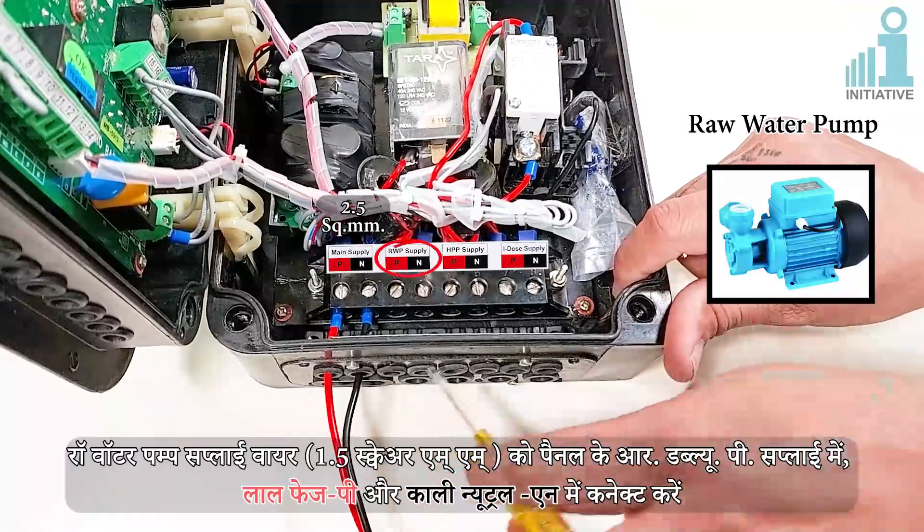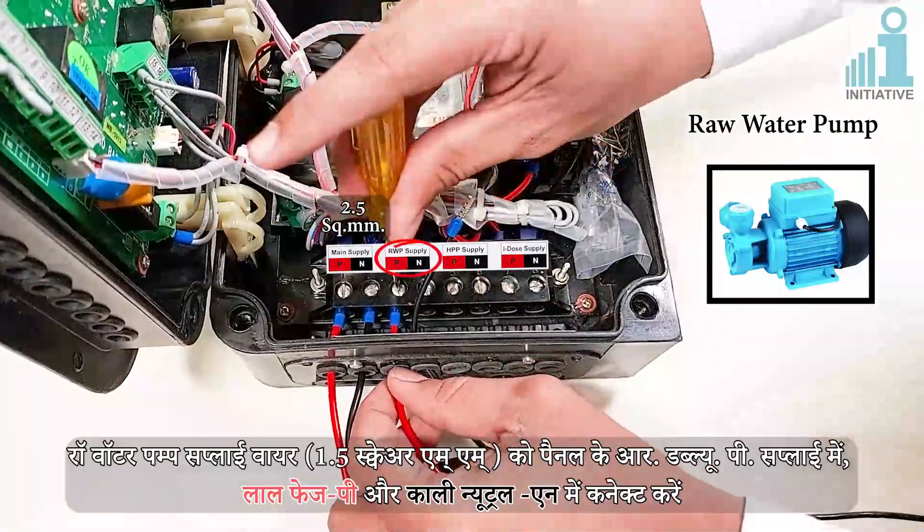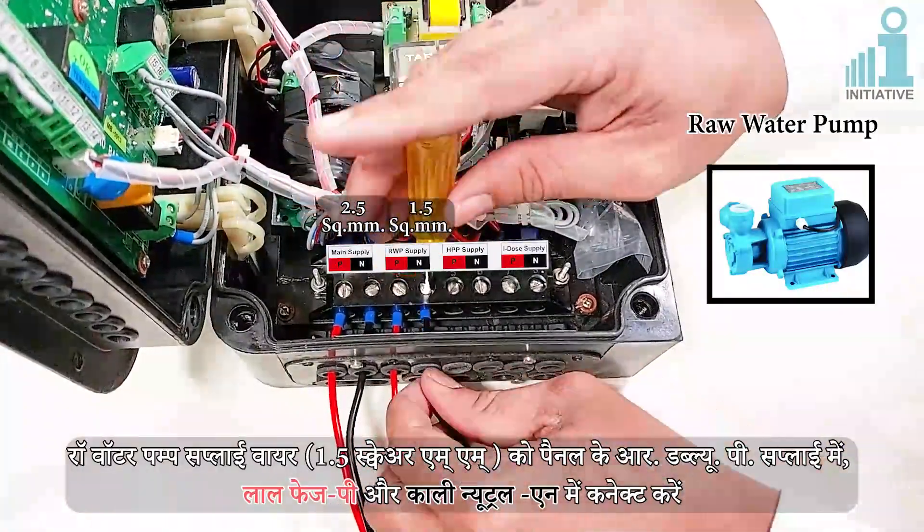Connect the raw water pump supply cable of 1.5 sq. mm to the panel's RWP supply connectors: red for Phase (B) and black for Neutral (N).